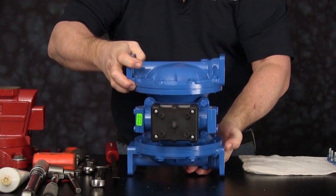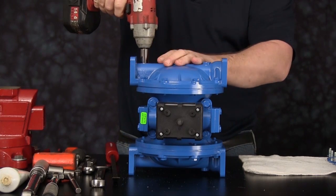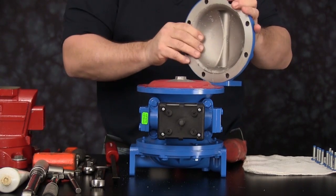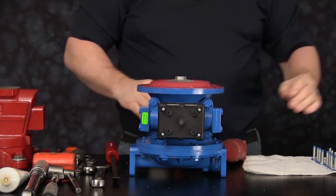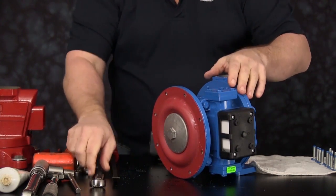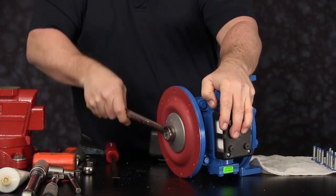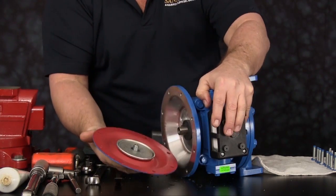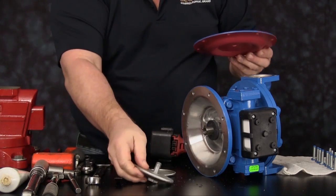Roll the unit up on its side. We can now remove the eight cap screws securing the outer chamber into place. Set the outer chamber to the side. We can now access the diaphragm assembly. Spin the outer plate in a counter-clockwise rotation and spin the assembly from the diaphragm rod. Once the assembly is removed, you will have the outer plate, diaphragm, and inner plate assembly.